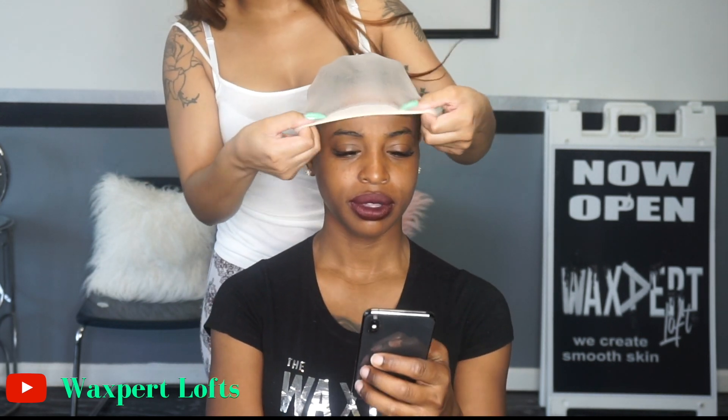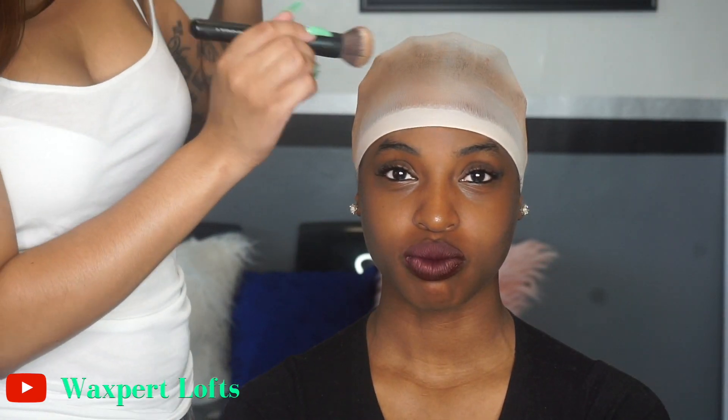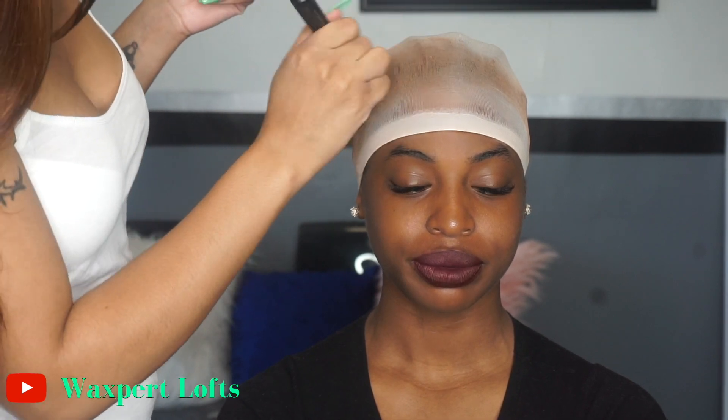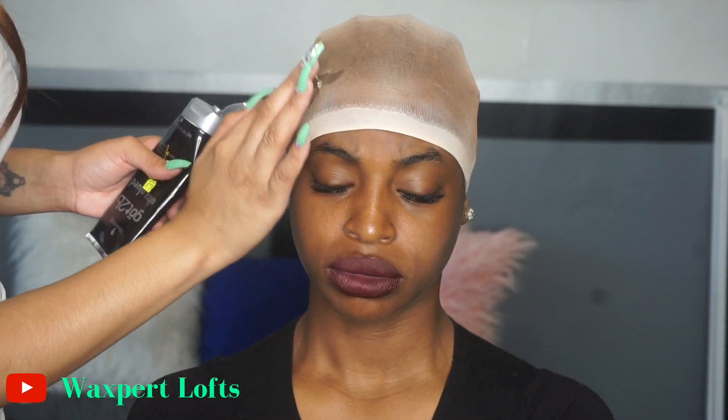Once I finish with the Got2B, I'm going to start putting on the wig cap. If you're wondering why it's so light, you'll see in a second. You want to use this nude colored cap, or whatever cap you prefer — this is my preference. I'm going to go in with some powder that matches her skin tone and apply that directly on the cap.